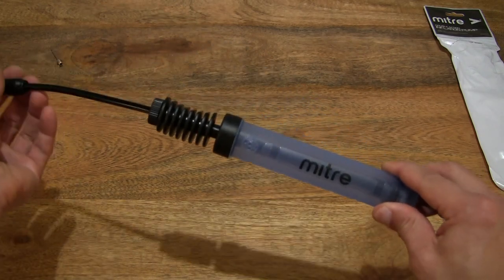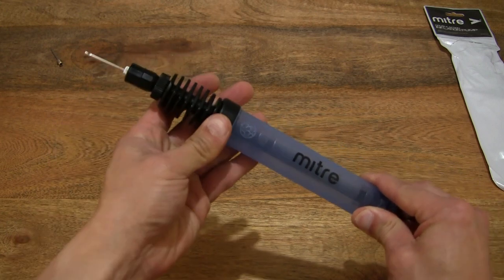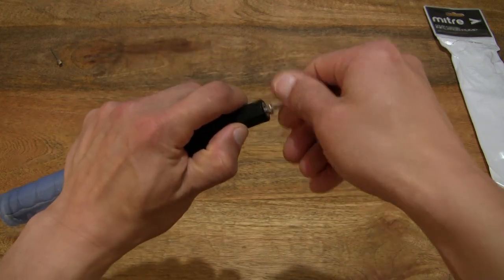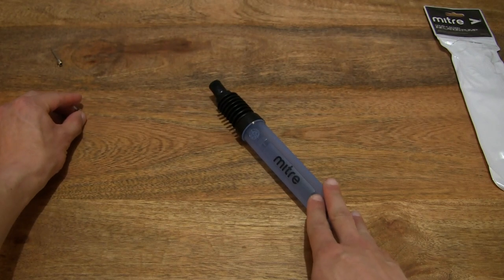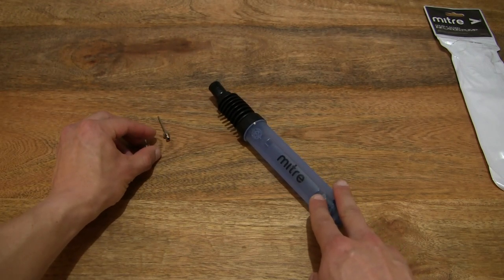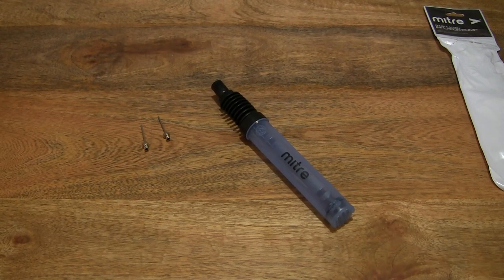If we want to store it away, simply close the pump up, retract that flexible neck, and untwist the needle off very quickly for storage. So that's the Mitre double action pump. Thanks for watching, and happy pumping!